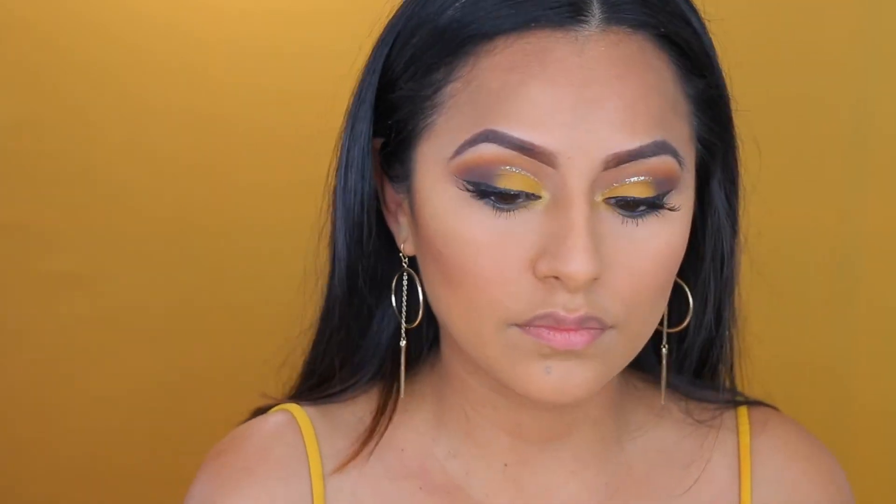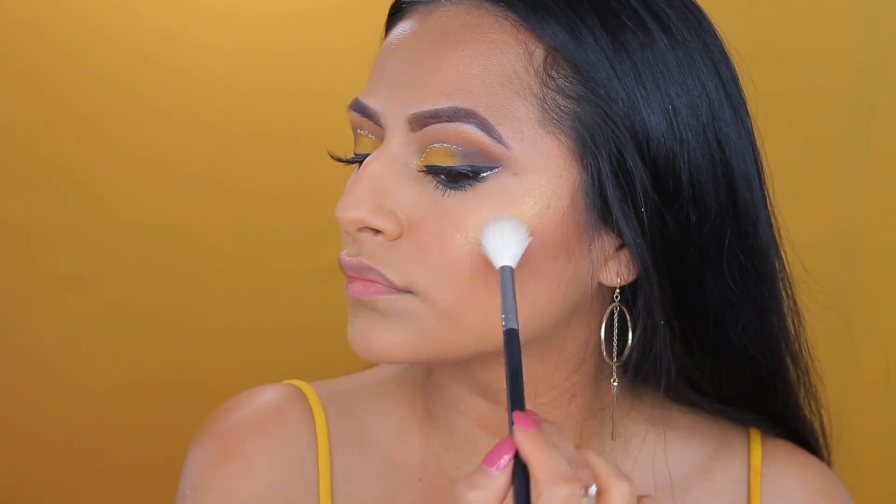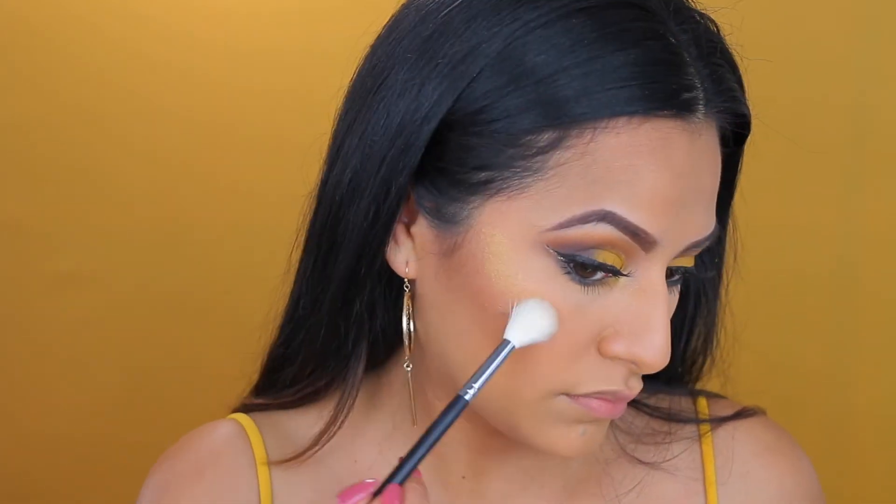Now with this brush I'm going to be applying my highlighter — my Trophy Wife highlighter, which I am in love with. It just blends in so pretty and looks so nice on medium to dark skin tones.